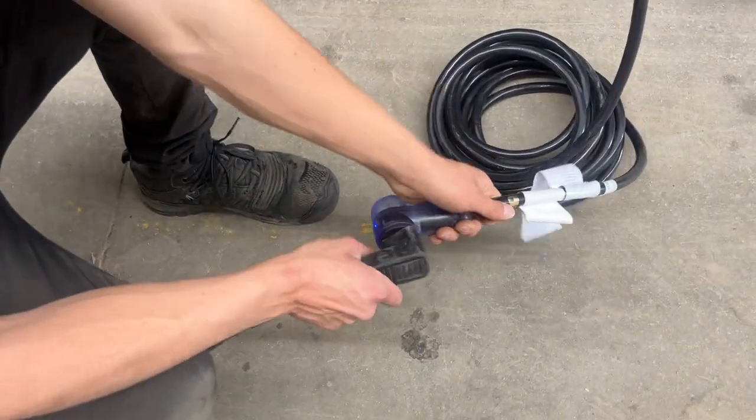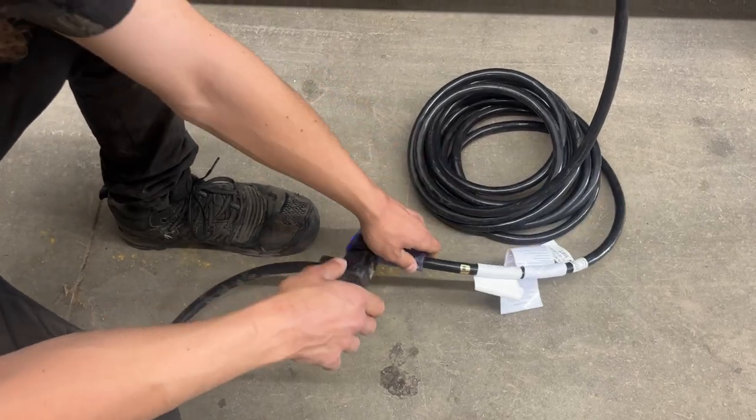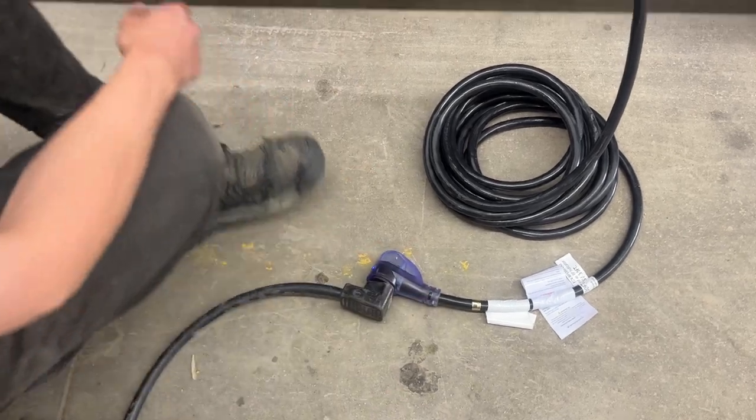As you follow the cord back you're going to find a standard 30 amp end. Most campsites have that — you can just plug straight on in and you're good to go. We do also provide you with a 15 amp adapter, so if you're going to plug into a standard household outlet you've got the power to do so.